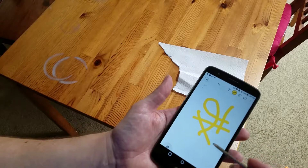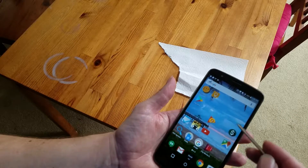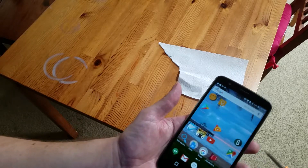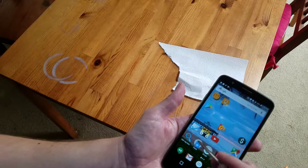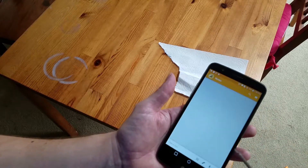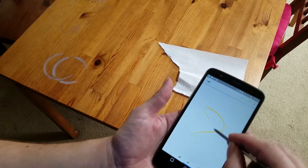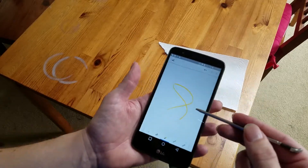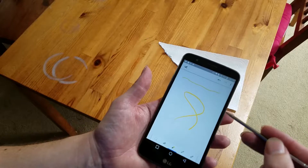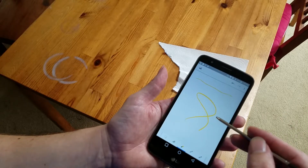So that's the stylus. I actually find the built-in app to be tolerable. Another good option is to use Google Keep, which you can also use for drawings. One thing to note is that since it's just a passive stylus, there's no pressure sensitivity — I can push as hard as I want and it's always the same thickness. Whether that matters depends on whether you're using this for art or just taking notes and doing simple drawings.